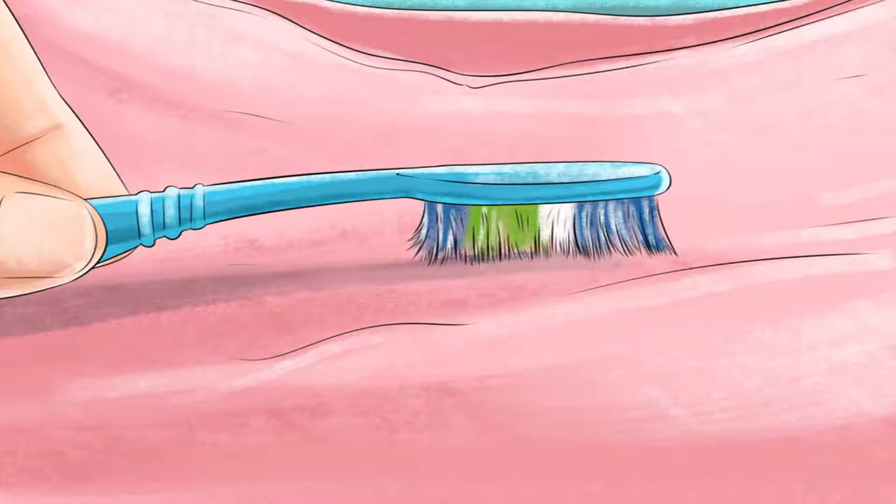How to get mold out of clothing. It's not uncommon for fabric to start growing mold, especially if the fabric has been stored in a damp place or was not allowed to dry fully before being put away. You can visually recognize mold as the discolored, splotchy patches that appear on fabric. To remove this mold from your clothing, you'll need to wash or scrub the moldy item with a cleansing agent like a commercial stain remover, bleach, borax, or baking soda, among others.